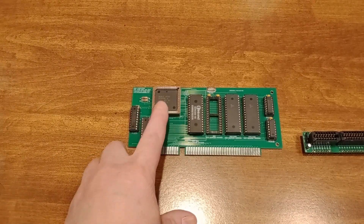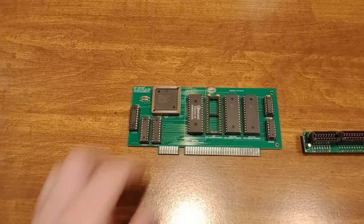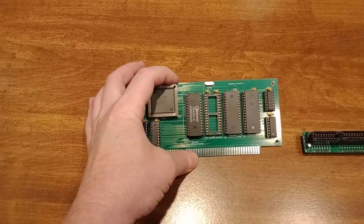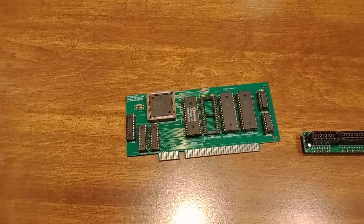The V40 processor is here, and we've got our two latches and data transceiver there. There's an outline for a ZIF socket on that one — I didn't have any in stock and was a little impatient, so I assembled this with just a regular socket.